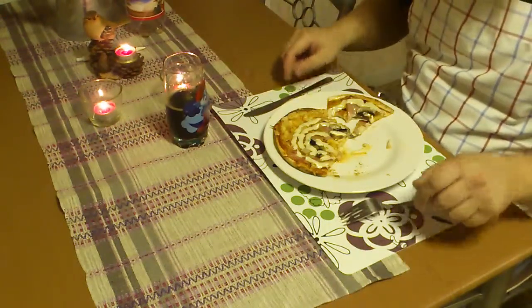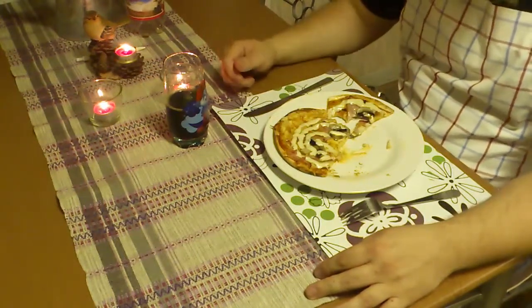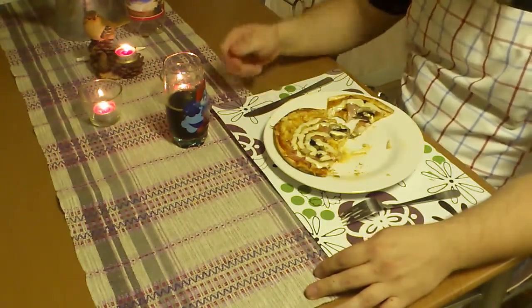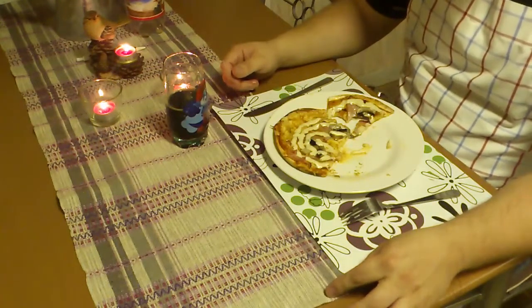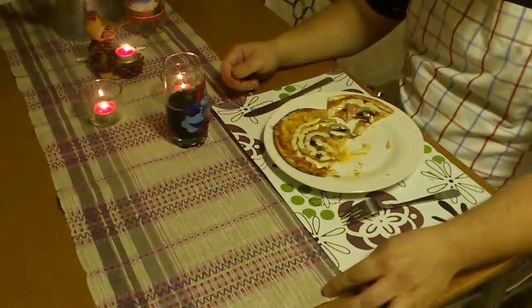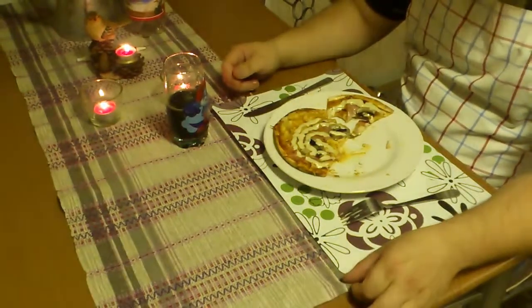Well, this was everything for me for this week. I hope you enjoyed the show and I hope you make this at home and enjoy it too. Next week I think I will make an apple pie. So I'll see you then. Bye bye.